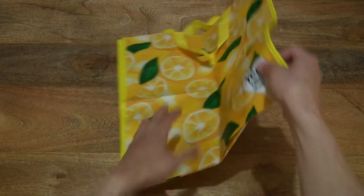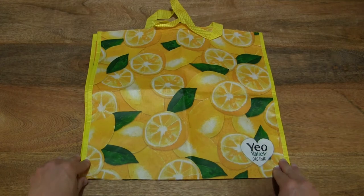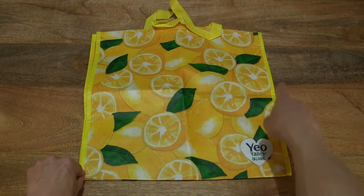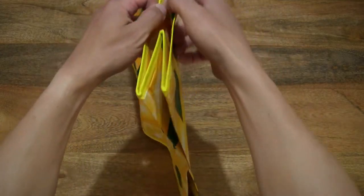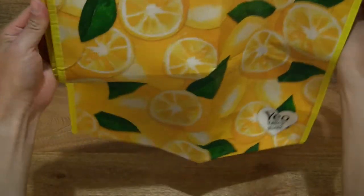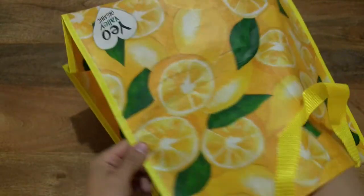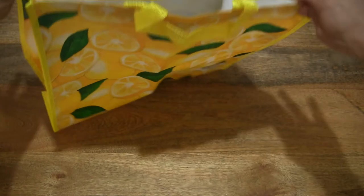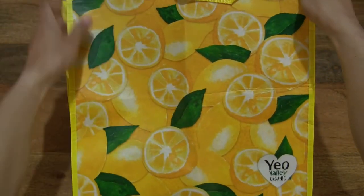The shopping bag measures 40 centimeters by 40 centimeters tall and 20 centimeters deep. Giving you a look at the bag, let's puff it up so you have a better sense of the size of this bag and its shape as well.